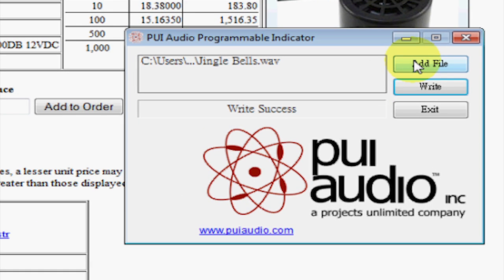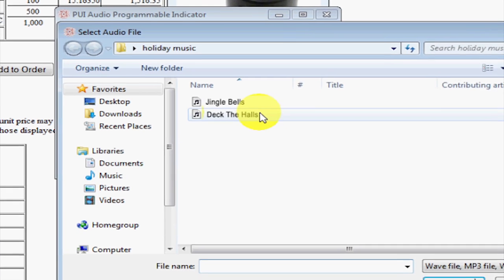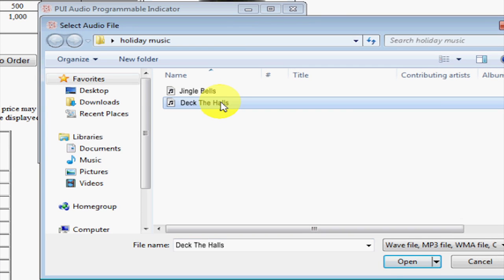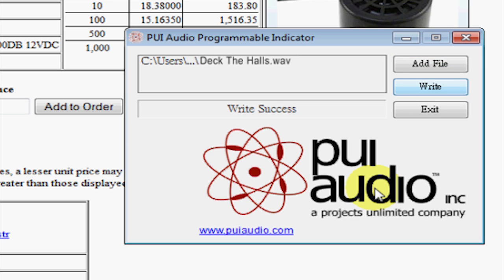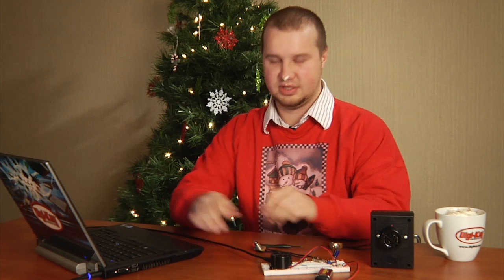Now to put a song on the buzzer all we simply have to do is hit add file. Navigate to a song — it can be a WAV file or MP3 format. Go ahead and hit open and then all we have to do is hit write. You just wait while it programs over the SPI. And there you can see we have a successful write to the PUI buzzer. Go ahead and hit exit. We can disconnect the USB cable and it's ready to go.